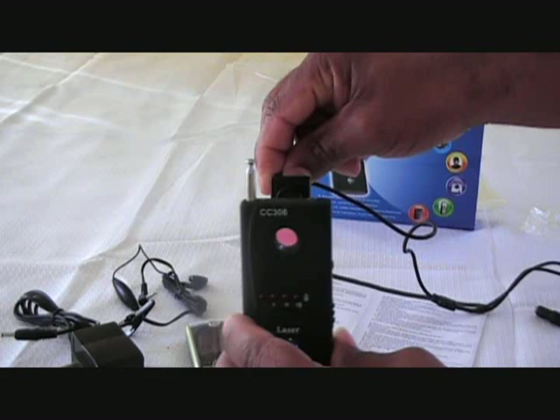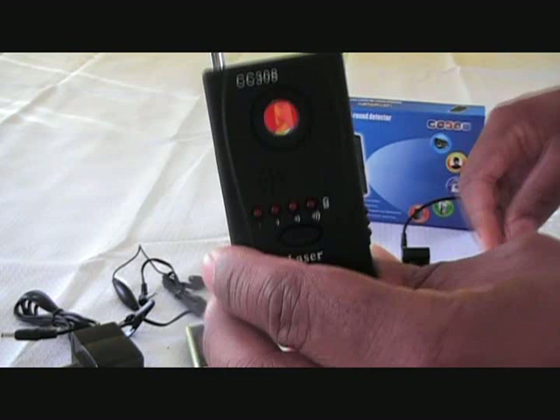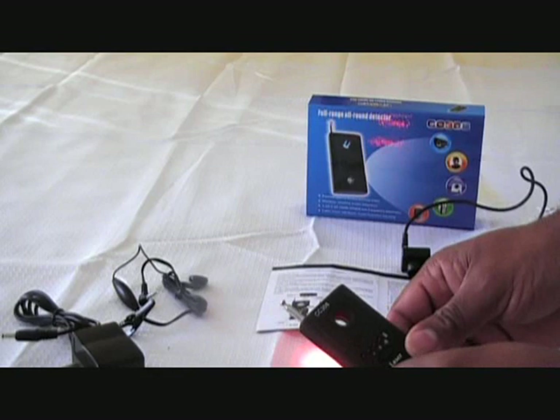If I hold it straight up to the lens, you'll see that pinhole camera illuminate. And that's how you will detect a hidden camera. For more information on this MJCC308, go to MJelectronics.com and you can get a description on the side of the screen about the MJCC308. Thanks.